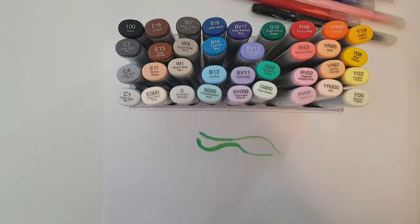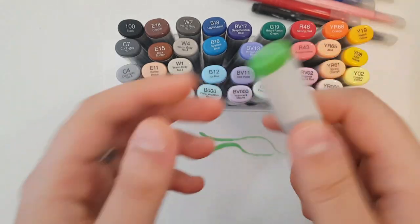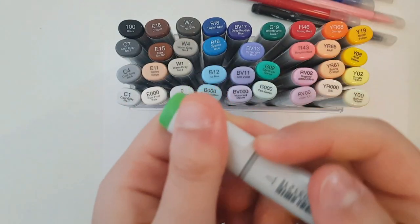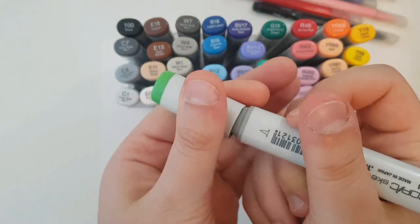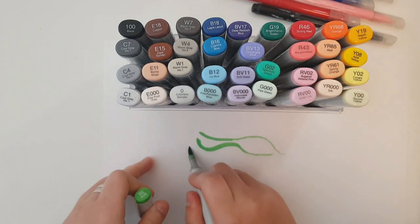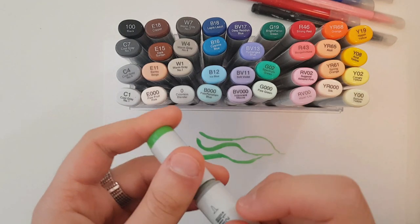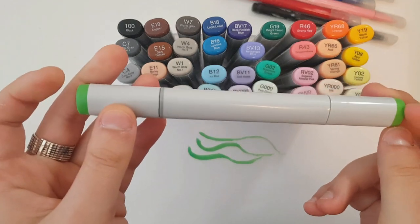Most alcohol markers, though it really depends on the brand, will have two main tips. One of them being the chisel tip, the one that looks like a highlighter, and the second one being the brush tip. The brush tip is really the most amazing thing about alcohol markers, because it allows you to transition from a thick line to a really thin and detailed one, and it also makes blending really easy because it lets you cover a really big space in a small amount of time, and it's also super satisfying to work with.